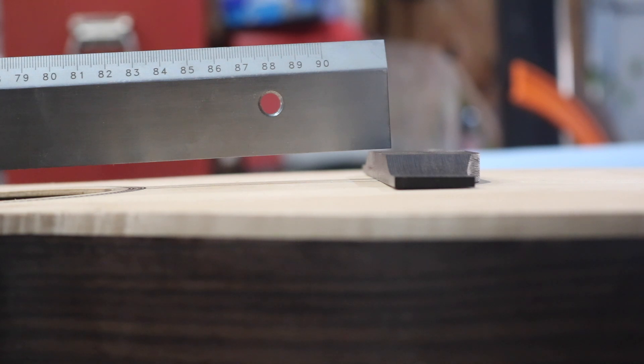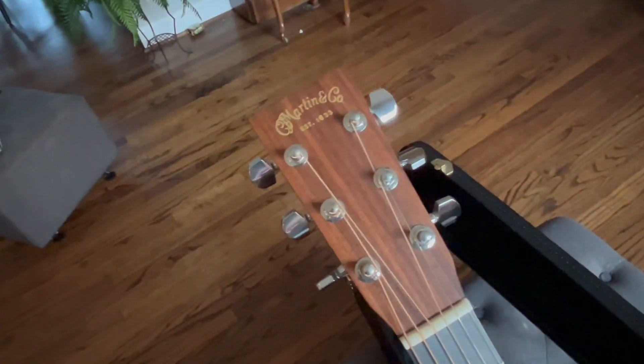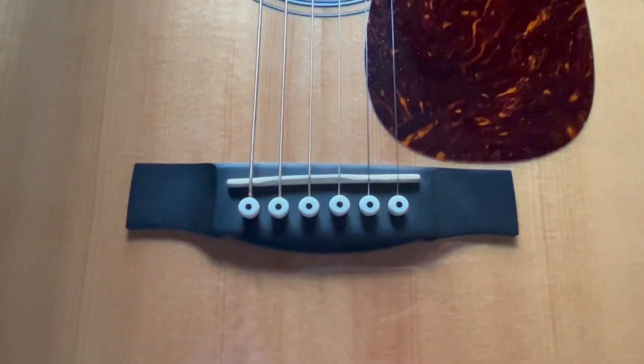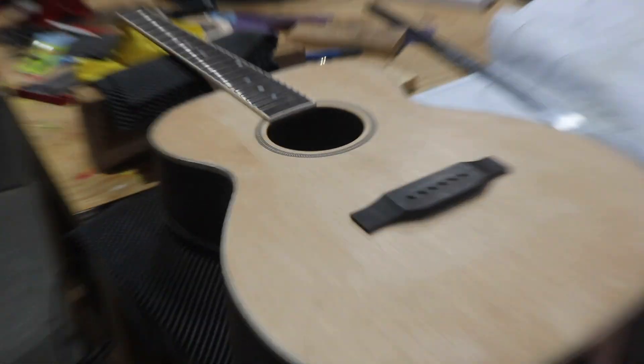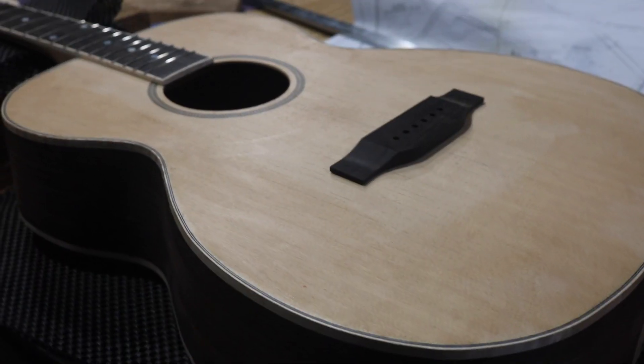I still have to radius it on the back, so I was thinking I may lose a little more thickness there and be way out. I know my saddle will be sticking up a little bit. I was real bummed out and made a story on Instagram about it. Then I went upstairs and got my Martin out, put a straight edge on the fretboard and ran it out to the bridge — and that Martin is at least as much if not more higher than the bridge. So I think I'm gonna go ahead and just move forward as if it's okay.